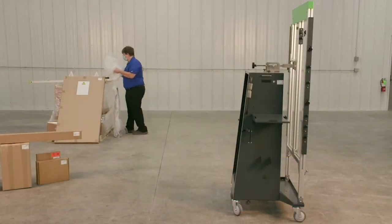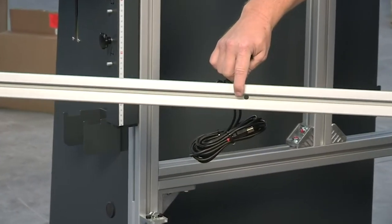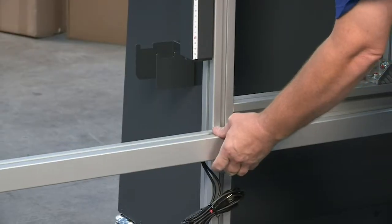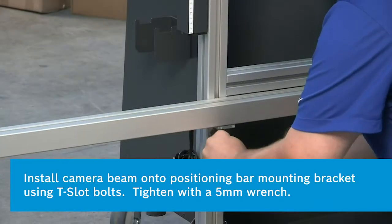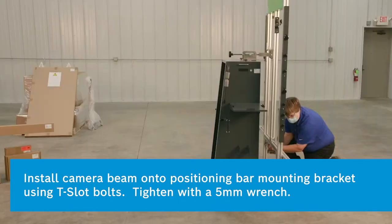Align the camera beam to the T-slot bolts on the positioning bar. Install the camera beam with the camera USB cable ports pointing downward. Install the camera beam onto the positioning bar mounting bracket using the T-slot bolts and tighten the nuts with a 5 millimeter wrench.